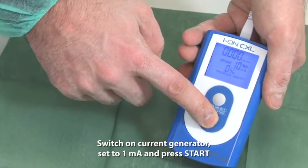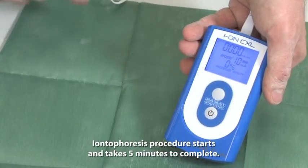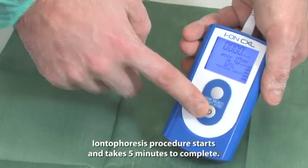Switch on the current generator, set to 1 mA, and press start. The Iontophoresis procedure starts and takes 5 minutes to complete.